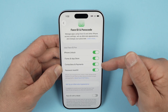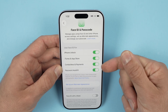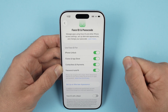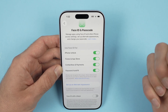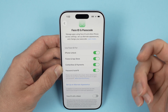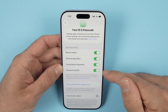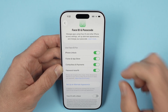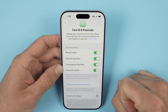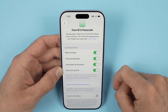Then you have Contactless and Payment — so when you're at a store and want to make a payment with your phone, Face ID can be required in that situation. And finally, Password Autofill: when you're on the internet and want to log in to a website, do you want your iPhone to use Face ID so your information is automatically entered and you can log in quickly? This is an available option.